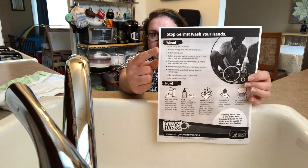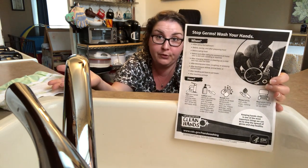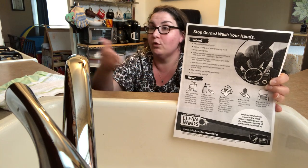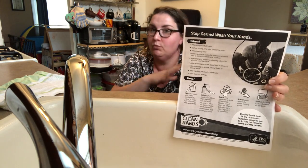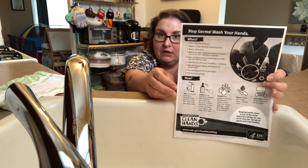It talks about all the important times we should be washing our hands — like after we go to the bathroom, before we eat, before we prepare food, or if we cough or sneeze or use a tissue. We want to make sure that we wash our hands and get rid of those germs.